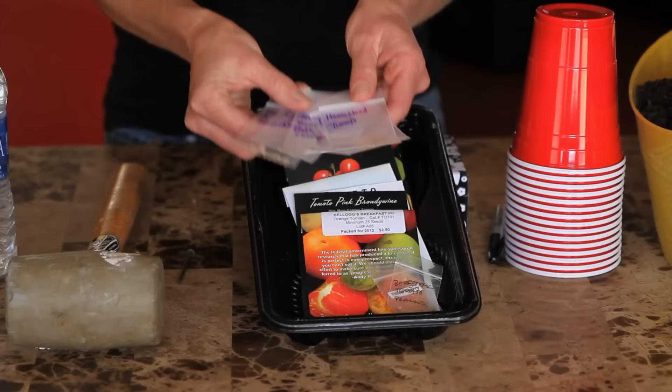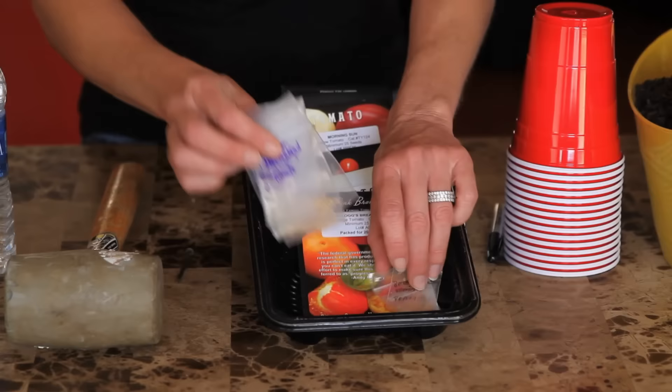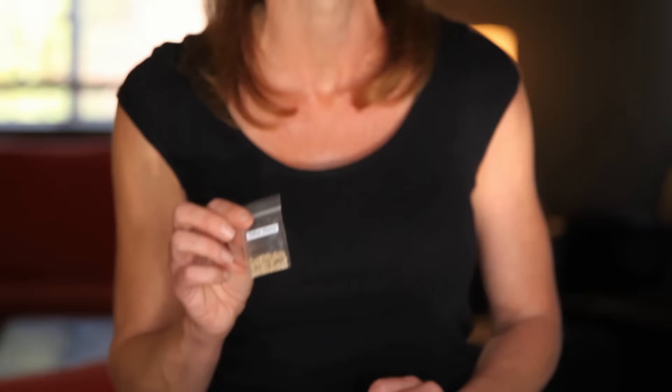If you haven't checked her channel out, please go and do so — she's got a great channel on container gardening and plants some amazing things in containers. The other couple of varieties I'm planting are from Praxis from his seed giveaway. He sent some great seeds out this year and I also have a packet leftover from last year — it's my very favorite tomato so far, a yellow cherry that's super sweet and delicious.